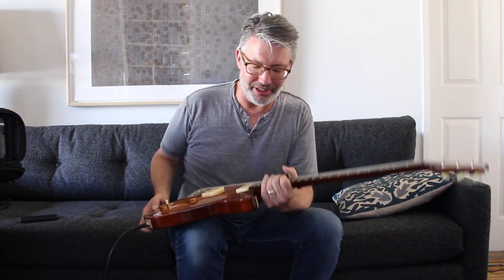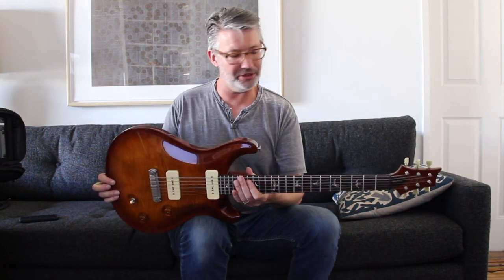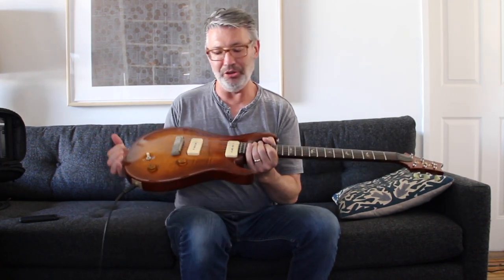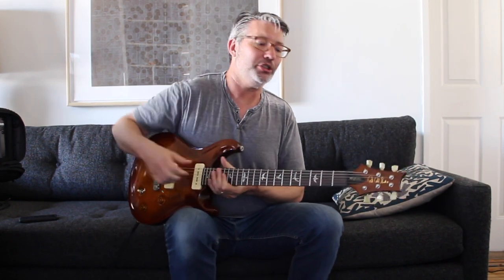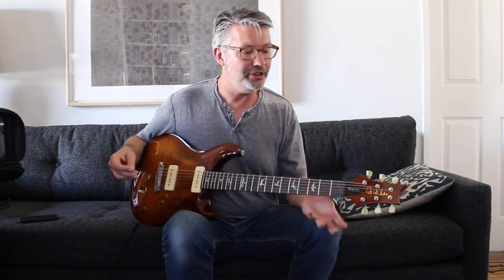This is a Paul Reed Smith McCarty model soap bar — a beautiful guitar. I love the weight of this guitar. The reason I bought this one, and I'm doing my series on why so many guitars, electric edition, is just to get behind the mind of why I purchased the guitars that I purchased.